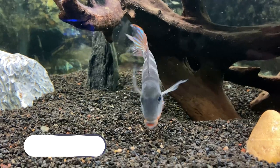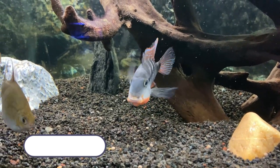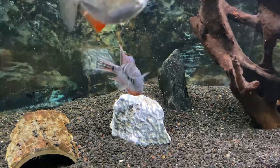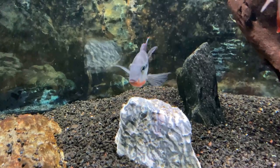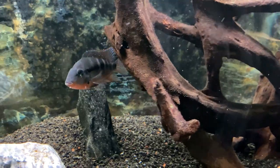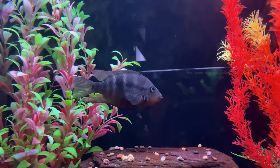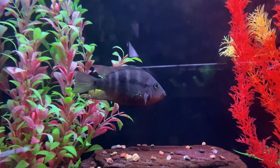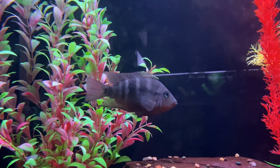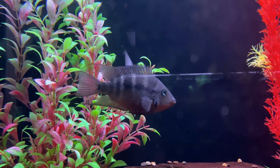Here is my firemouth cichlid in my 75 gallon aquarium in my classroom. Firemouth cichlids are from Central America, and as you can see, they have some unique coloration. They have gray bodies with bright red along the bottom, and their fins get some blue as well. As firemouths get older, the gray and reds become darker usually, with the blue in the fins coming in more. Males will usually get longer trailers to their dorsal fins, making them fairly easy to identify when they're mature enough, but it might be a bit difficult to distinguish between juveniles.